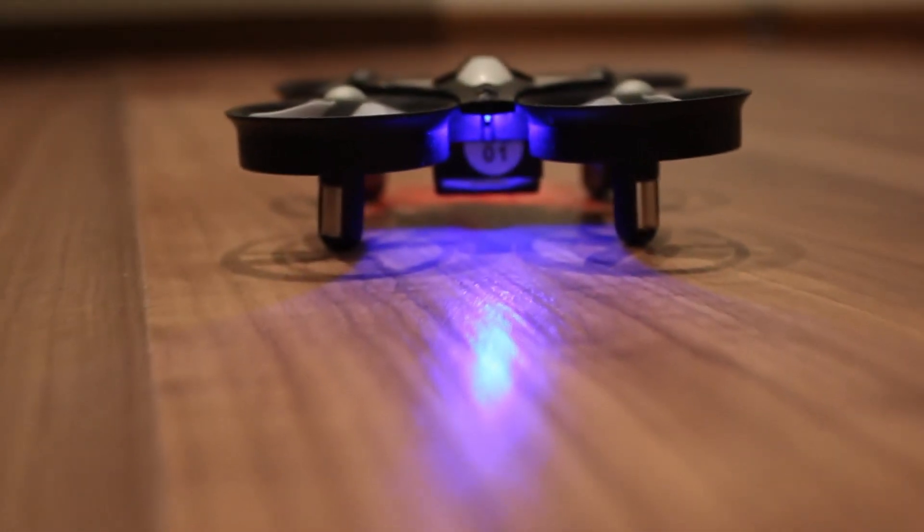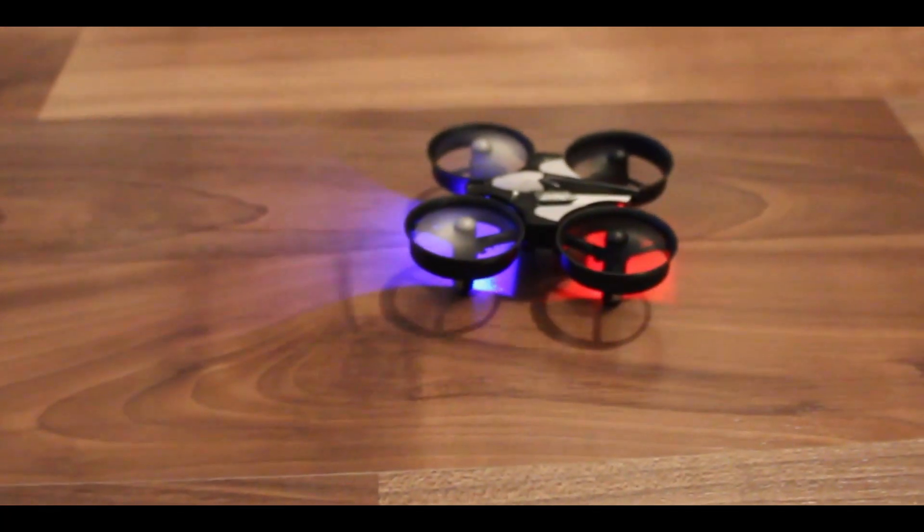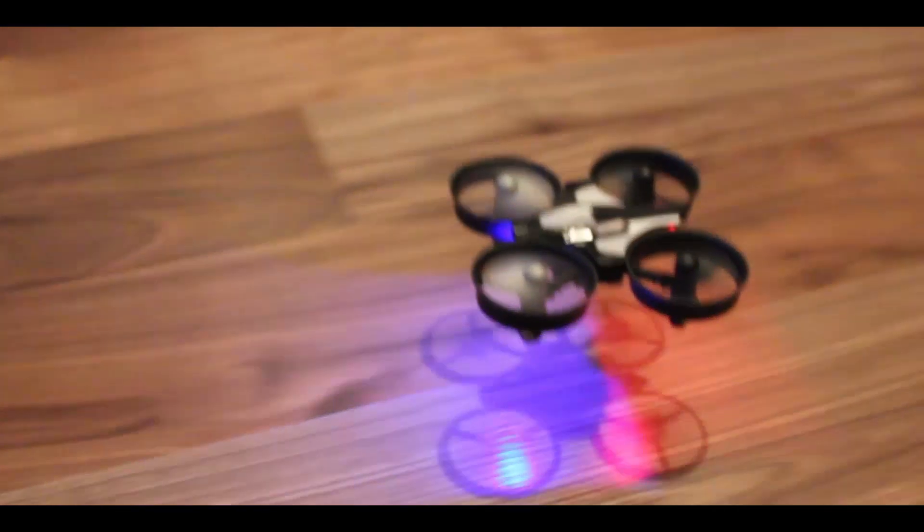This is a ducted fan quadcopter, which besides the fact it increases the efficiency of the propellers, it also helps a lot with its durability and it's pretty much noob proof.